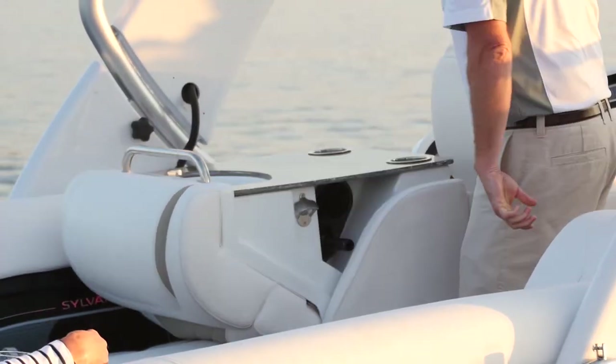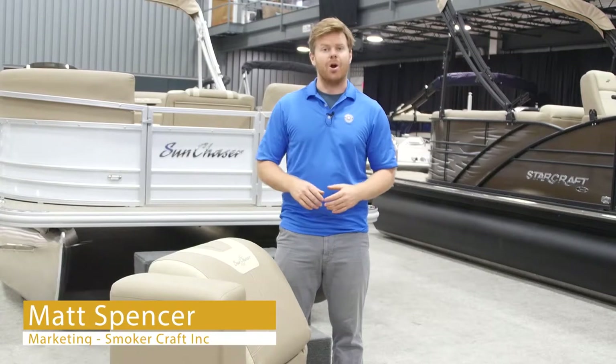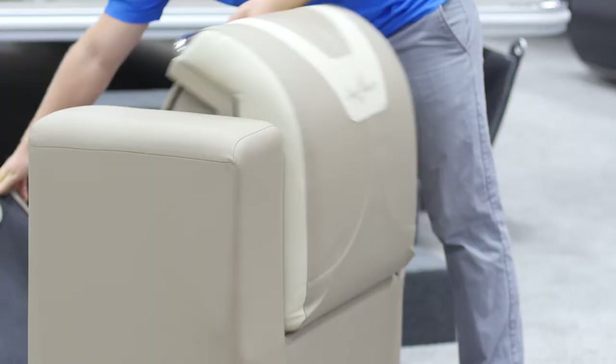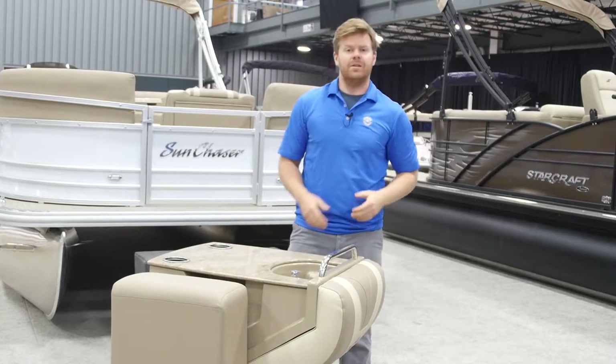For 2018, Smoker Craft is very proud to introduce our latest innovation: our lounge arm galley option. Quite simply put, it is a galley that folds out from the chaise box of your pontoon.